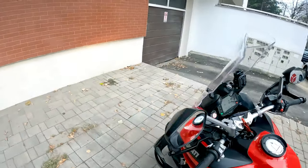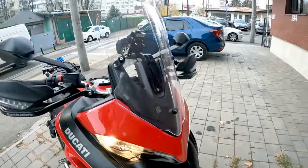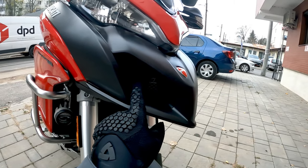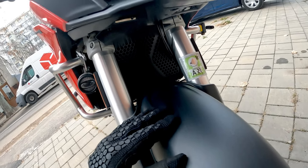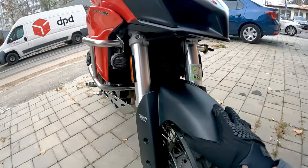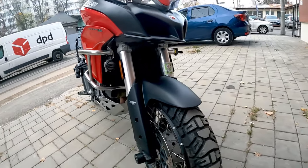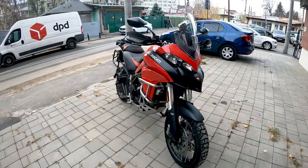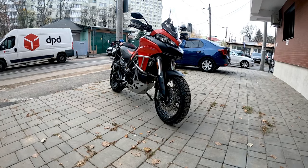One more thing you haven't seen yet: you remember I installed the oil cooler guard from Iconic Parts — now look at this, I also have the radiator guard installed. I think it looks gorgeous. You still have the silver below but in this part it's all black. It's really beautiful — fits super well. Well done, Iconic Parts.